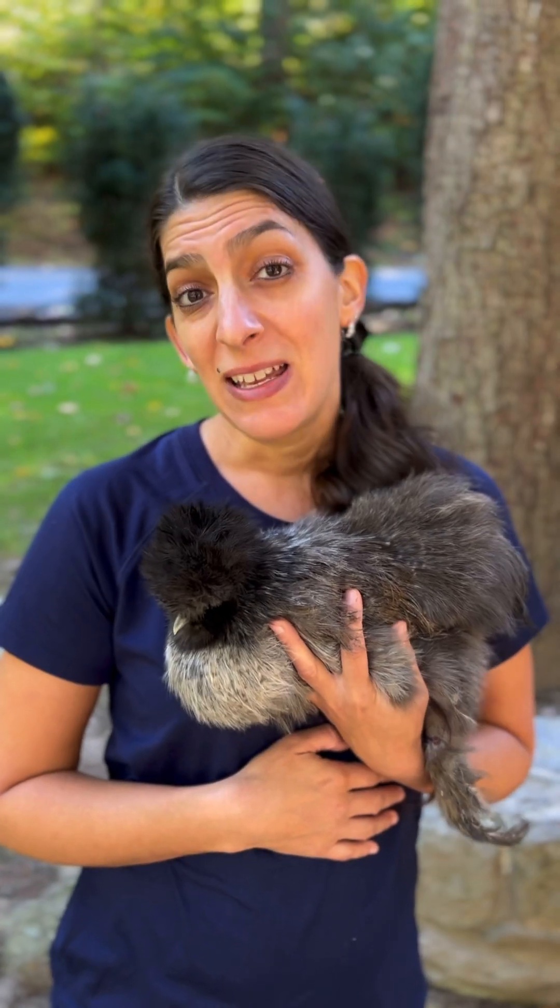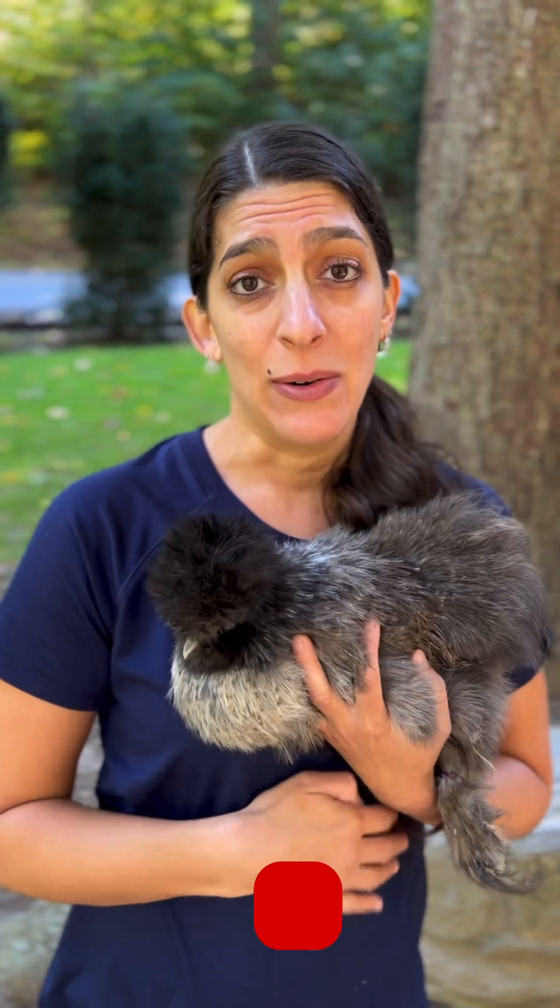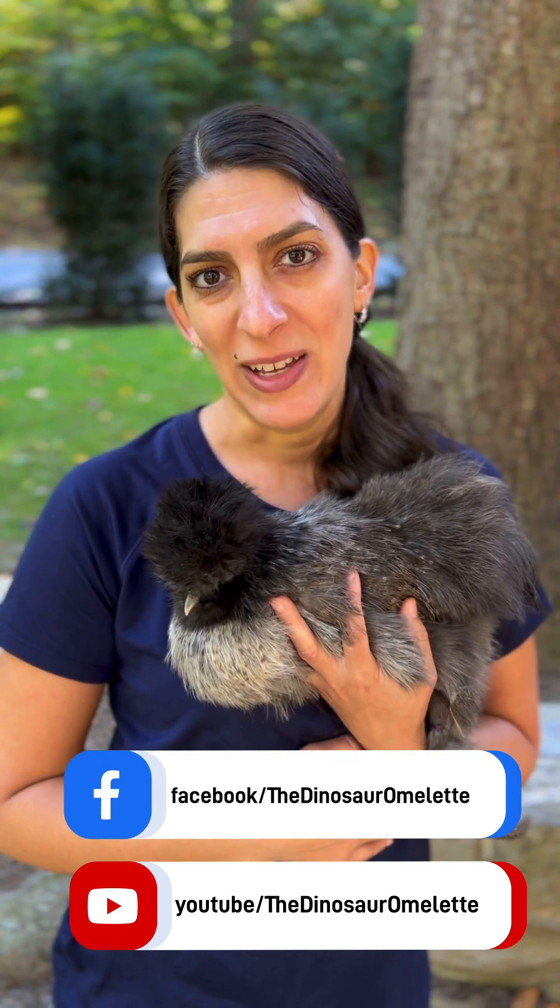I hope that was interesting and helpful to you. Please like the video and subscribe to our YouTube channel, and also check us out on our Facebook business page — it's the Dinosaur Omelette. Thank you guys and have a great day!